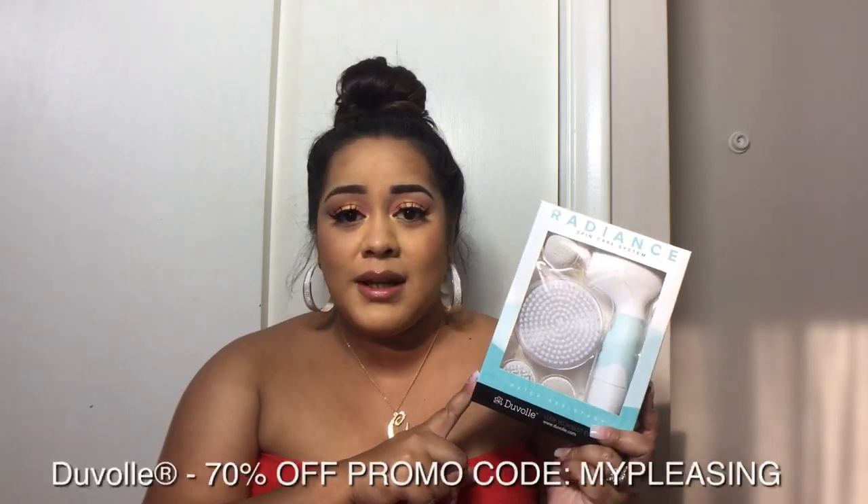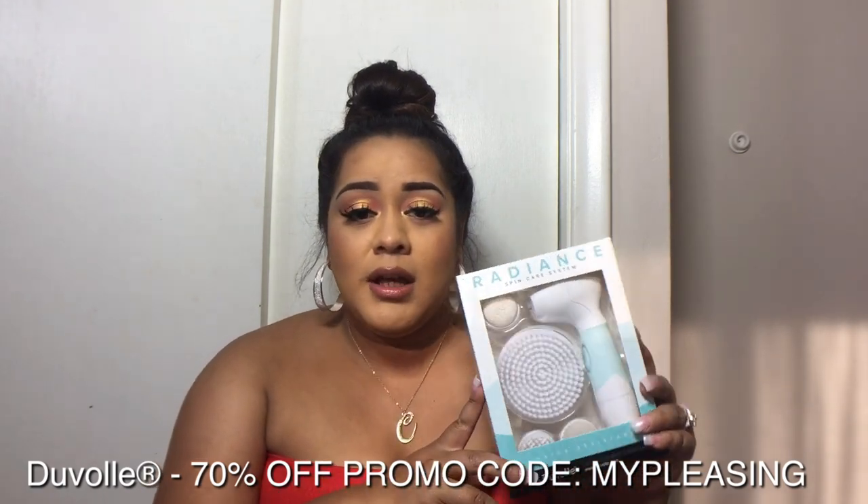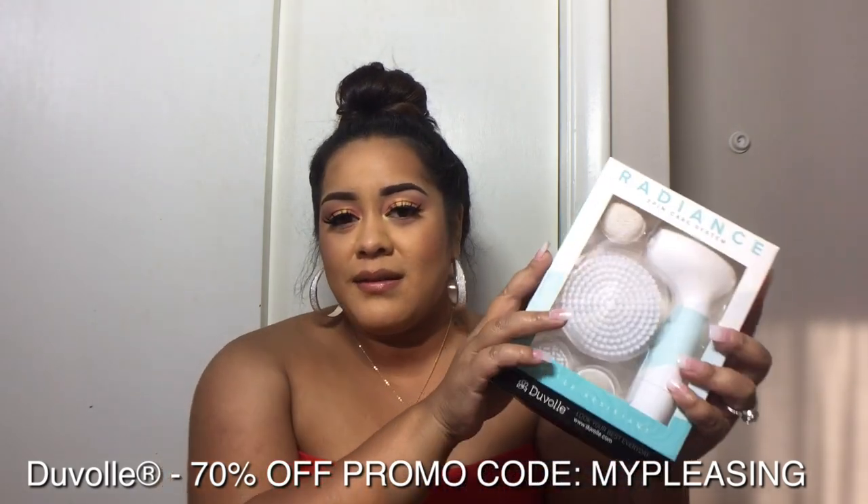Anyway, the reason for this video is because I received this Radiant Spin Care system in the mail. I got this from the company called Duval — they reached out to me and asked me to try it. I know it's still in the box, but I have been using it for about a couple of weeks now and I really like it. I just want to do a demonstration of how I use it and why it's beneficial.